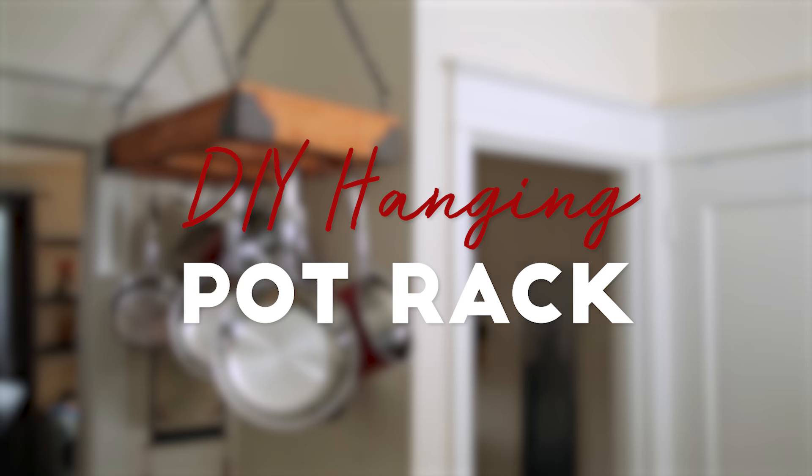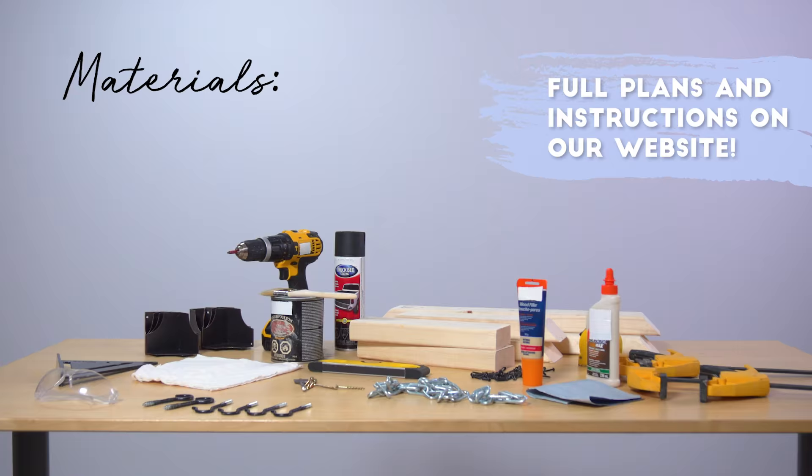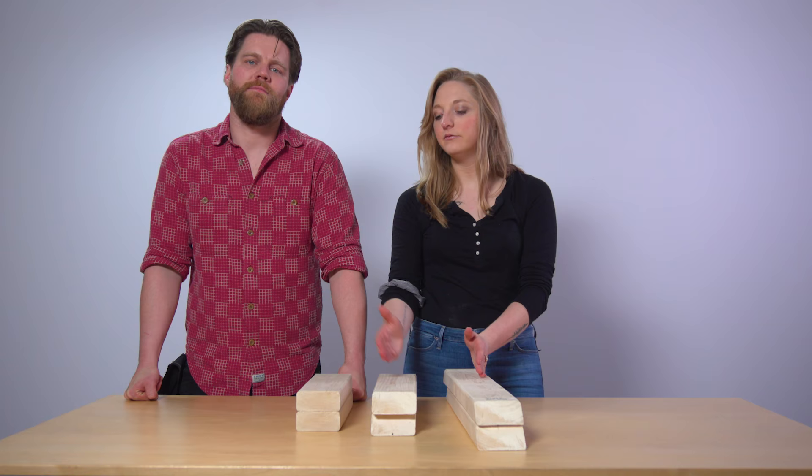Here are the materials you're gonna need for this project — we've also listed them below. To make our DIY hanging pot rack we need three cuts of wood: at 24 inches, 15 inches, and 12 inches.